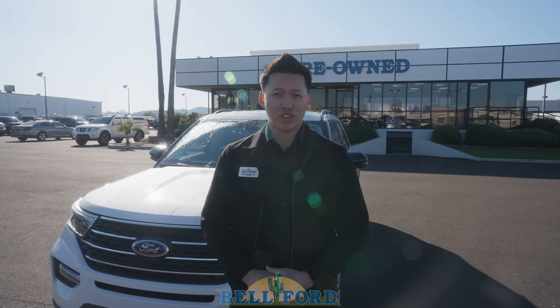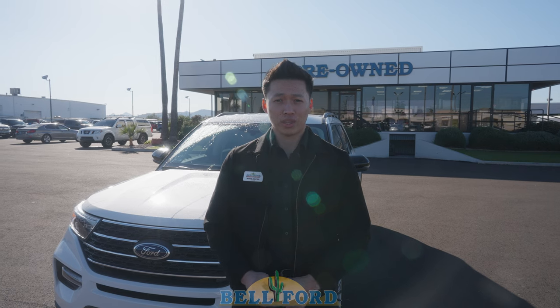Thank you for watching. My name is Mason. I'm a service advisor at Bell Ford. If you have any questions give us a call. Please subscribe to our channel for more information.